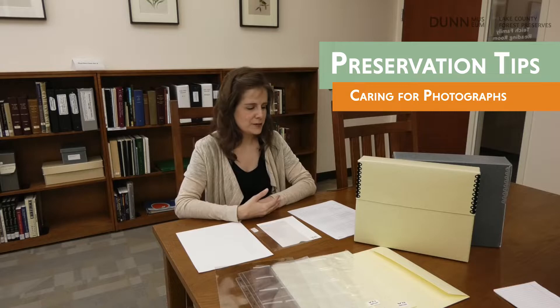Hello, I'm Heather, a curator at the Best Bower Dumb Museum. We often get asked by people how they can care for their photographs, either old photographs that they're trying to care for or photographs that they've printed recently. There are many different photographic processes and this can determine how to care for them.